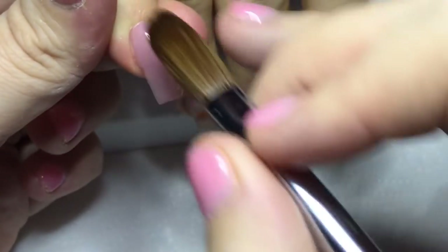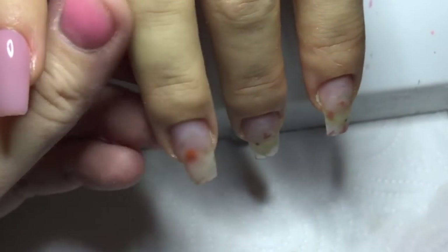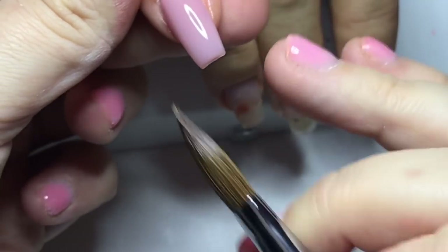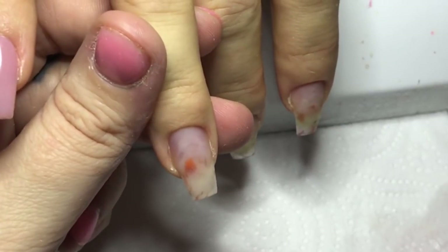So this colour — can you guess? What's my favourite core powder? Flawless. Flawless from Nao. Absolute dream. We just applied that to the nail. I'm using my size 12 brush and I capped it in clear.